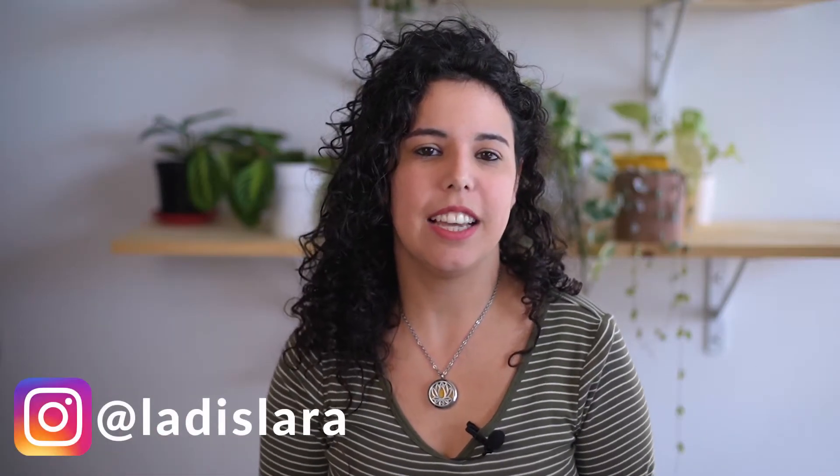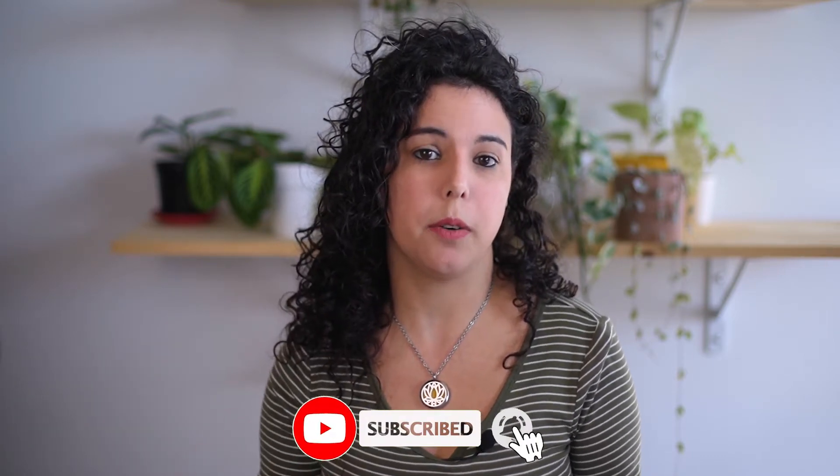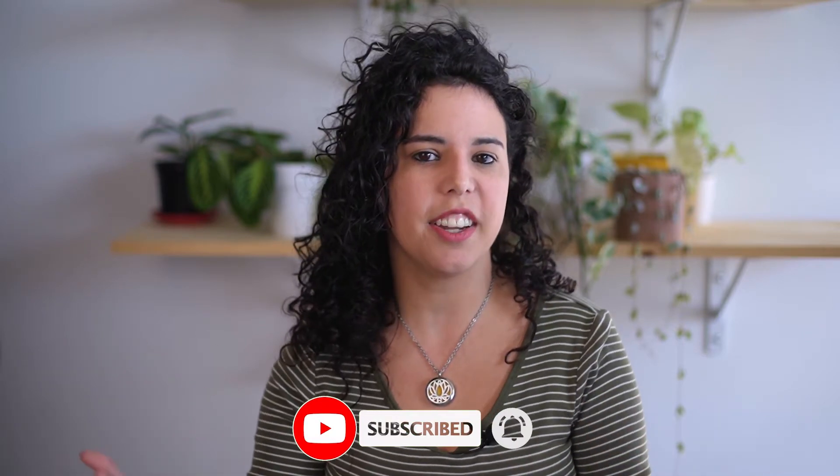Hi friends, I'm Larissa and in this channel I talk all about how you can have a better relationship with your houseplants. Hit the subscribe button and the notification bell if you want to learn how to live in harmony with your plants. In today's video I'm going to talk about that season of the year that every plant parent dreads: the winter. That is, if you don't live in a tropical country, because honestly people couldn't care less about the winter in Brazil.